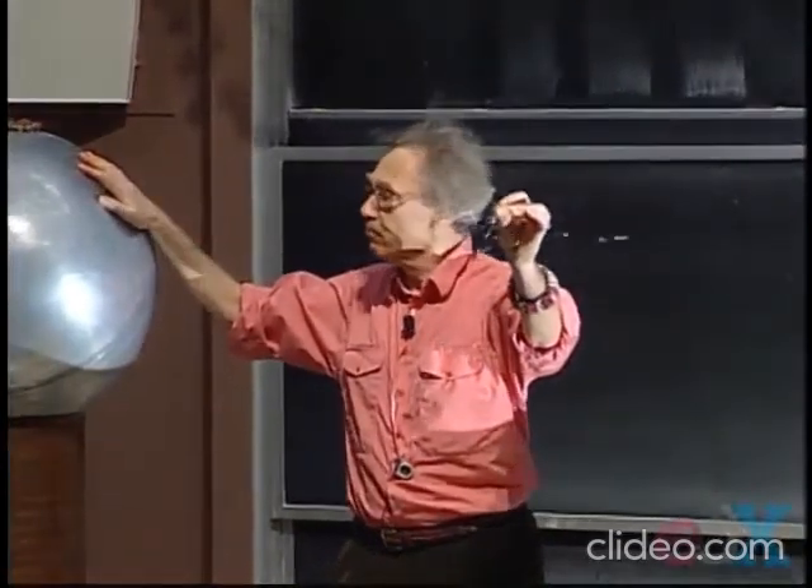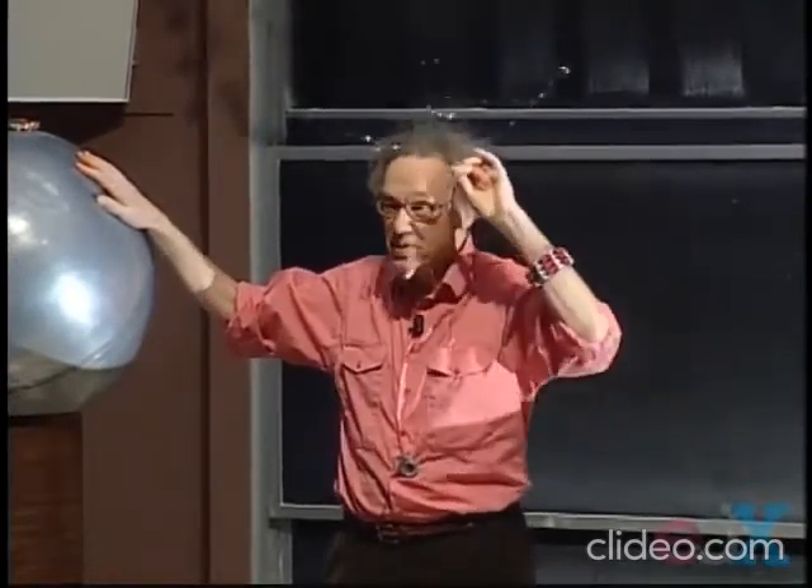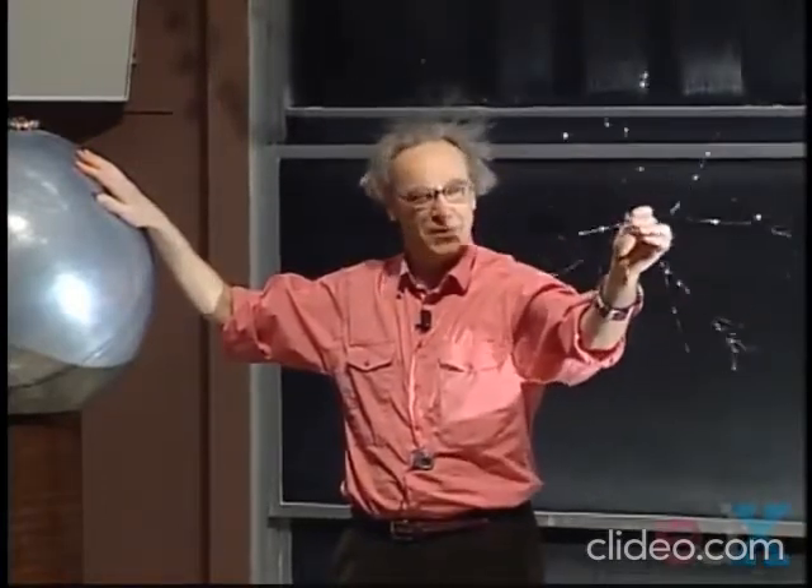If the weather is cooperating today, and if I had long hair, you might even see that my hair would start to act like an electroscope.